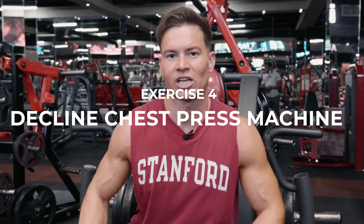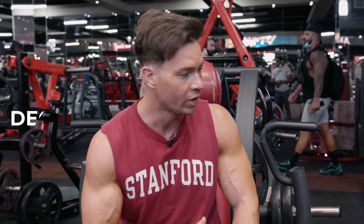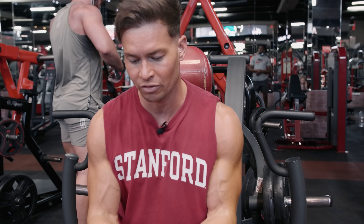Exercise number four of this chest workout today. We're now going to focus on the bottom of the chest on this decline machine. We're switching to machine as well because it's getting to the end of the session — my chest is really fatigued. I'm going to keep the weight light and do three drop sets. For the drop set, I'm going to switch the grip from a wider grip to an inner grip, and this is going to really help me get that burn.